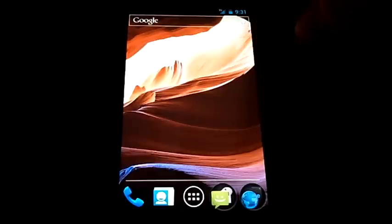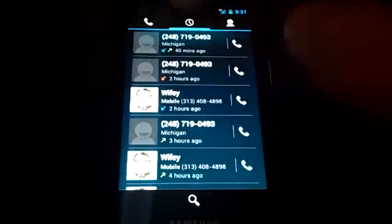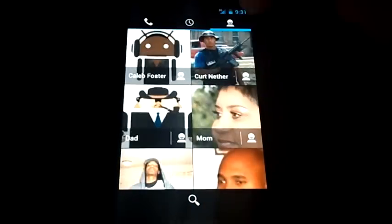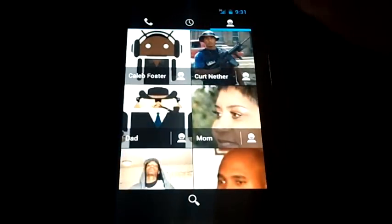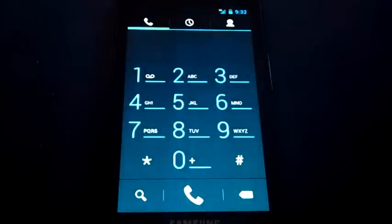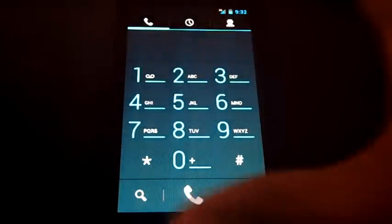The phone app is pretty standard — calls, missed calls, and you have a people icon which takes you to phone numbers, recent callers, frequently contacted people, and favorite contacts. Very simple. It does not have T9 dialing, which is disappointing — it should have T9 dialing. Hopefully it will be added or someone will hack it in.